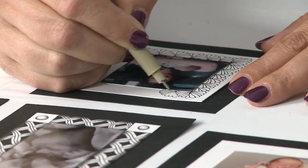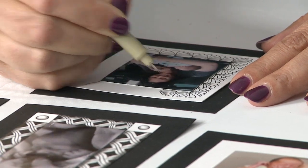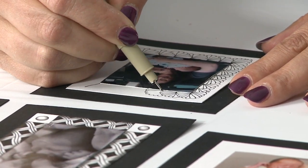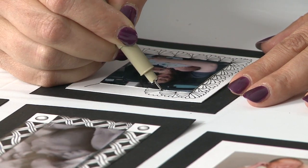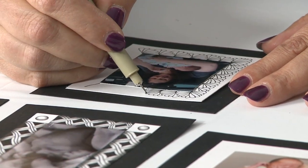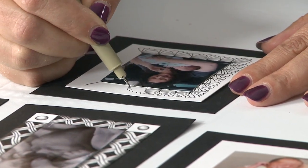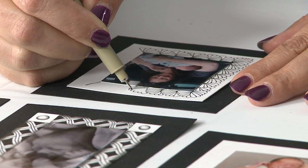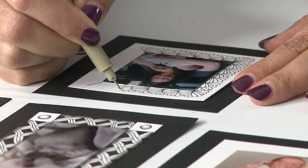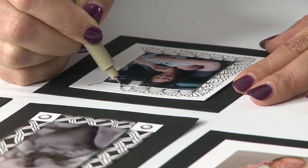I teach Zentangle at my store, The Stamp Addict in San Diego, every month, and teach new patterns every month. So check out our website, www.thestampaddict.com — you'll see our calendar page on there, and you can see all our classes. We do Zentangle, and all sorts of other card making and scrapbooking classes as well.